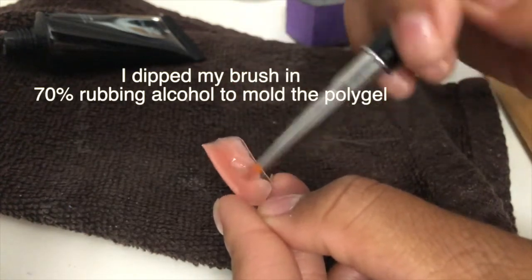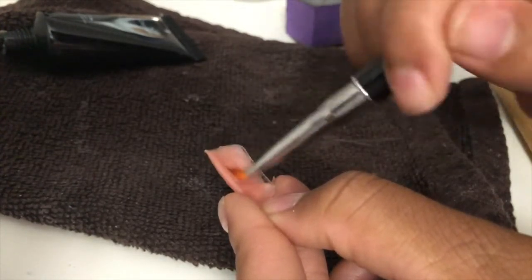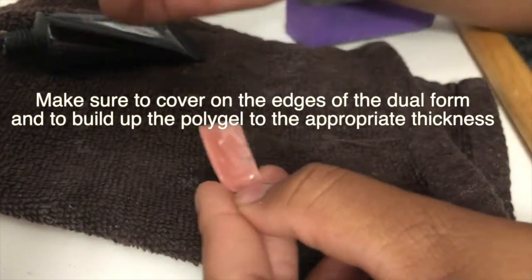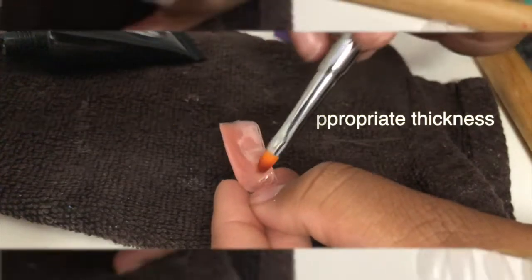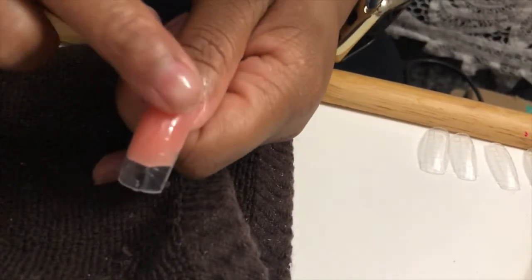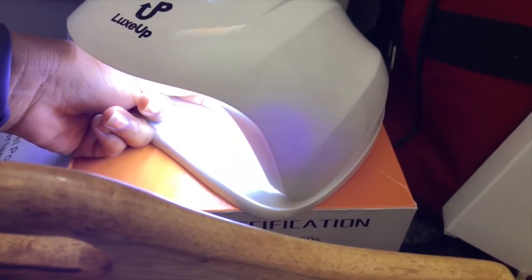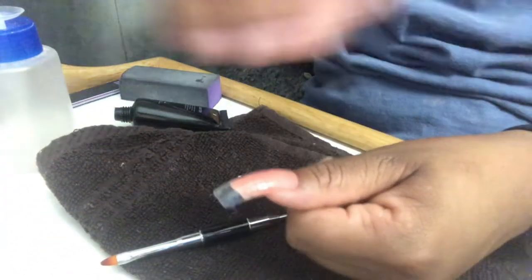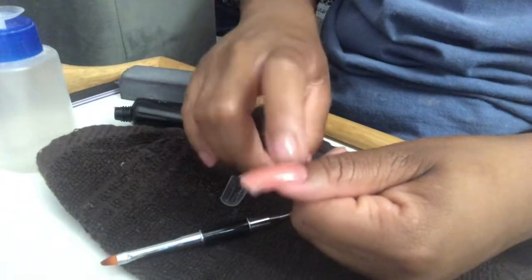You want to mold the poly gel to cover the entire form up to the length you desire. It's better to do thinner coats — don't make it too thick. Make sure you spread it out and cover the edges. Once your nail is all coated, place it on your natural nail and pop it into your LED or UV lamp for at least 50 seconds. You can cure longer if you want, but 50 seconds is pretty good.